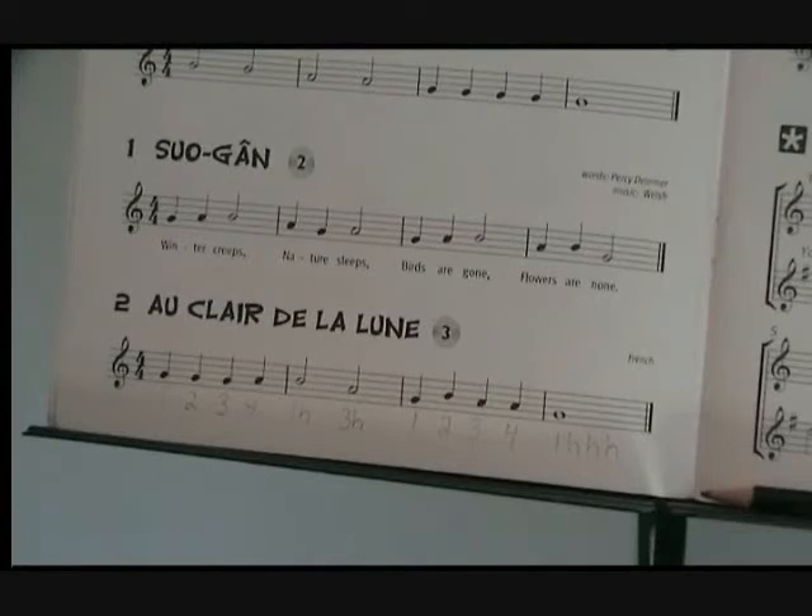One, two, three, four. One, two, three, four. One, hold. Three, hold. One, two, three, four. One, hold. Hold. Hold. Hold.